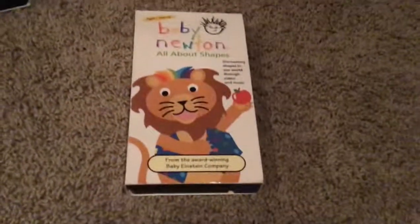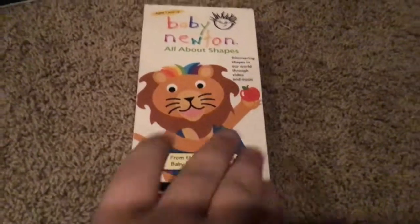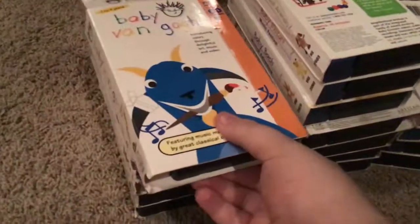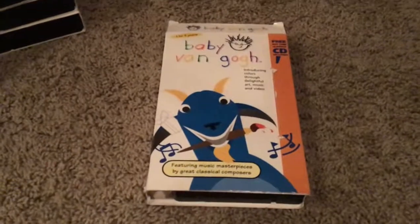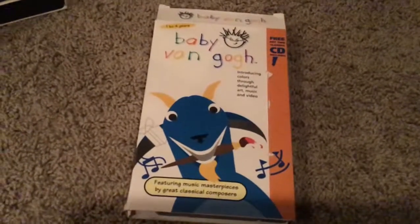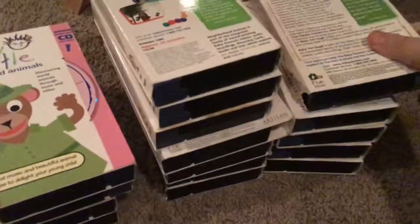Next up we have Baby Newton, all about shapes. Front, side, the other side, top, back, inside cover, and our tape. This is Baby Van Gogh with Vincent Van Gogh on the front, and we have this side, the other side, the top, and the back with the inside cover — that tells us that there's a tape inside.